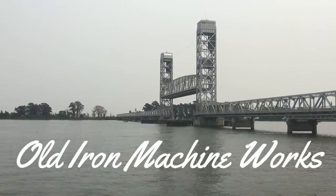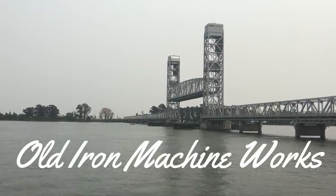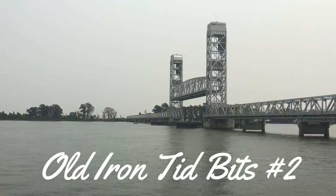Welcome to Old Iron Machine Works. This video will be Old Iron Tidbits Number Two, and it'll be the last video of 2021.